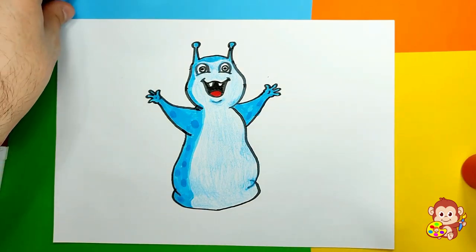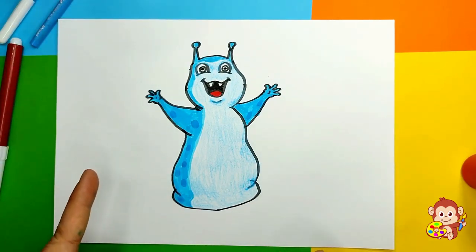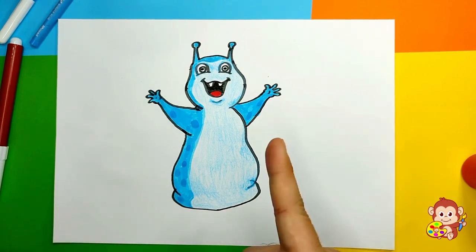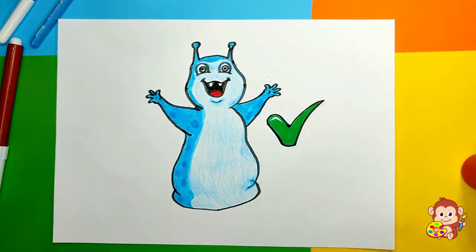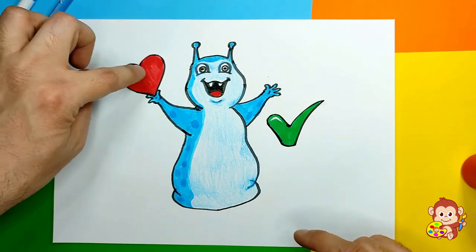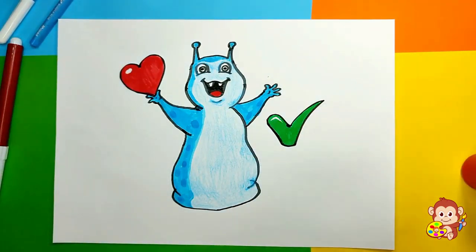I hope you like it and I know you did a great job! You can always come back to this video and watch it again if you wanna fix something or make a new character - feel free to do so. We're gonna make a little check mark for our character because he's completed, and we're gonna give him a little heart that he can hold. Yay - he loves us and we love him!